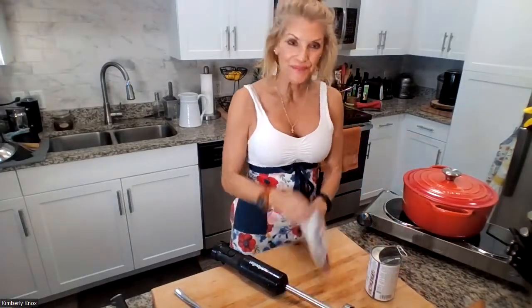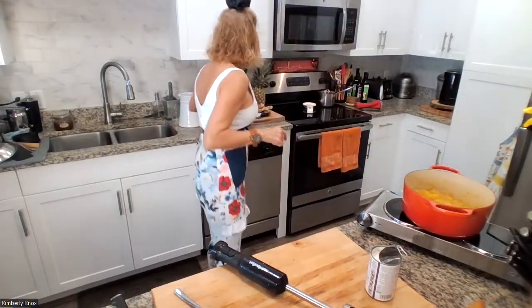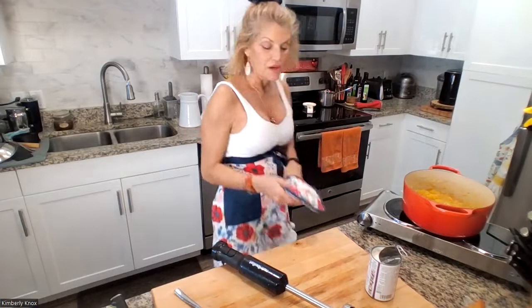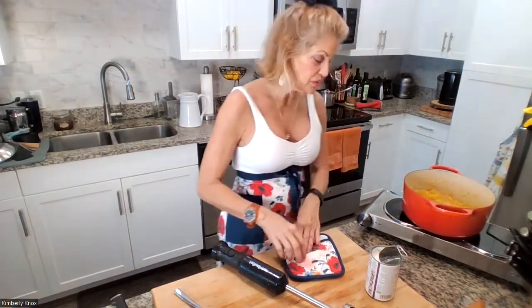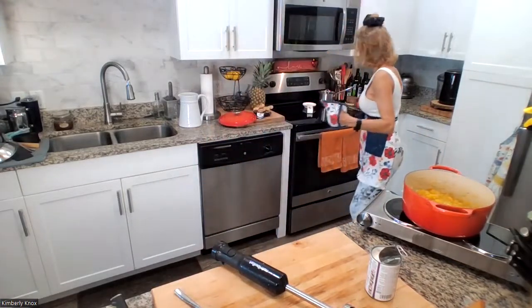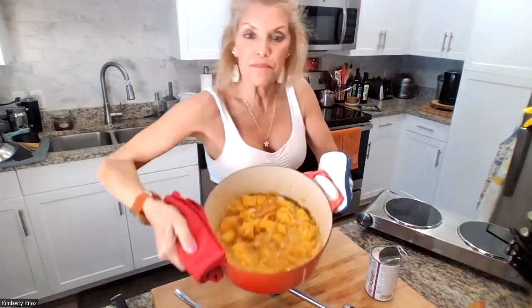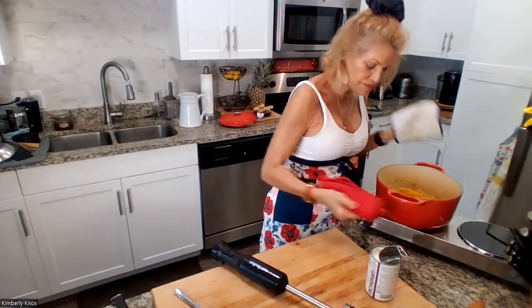Let's finish this up. Beautiful — the whole place smells amazing. The temperature is off and this is what it looks like now. It's basically the pulp with the onion, and that's where we're going to need to use the immersion blender.